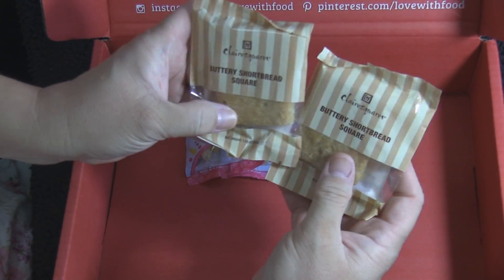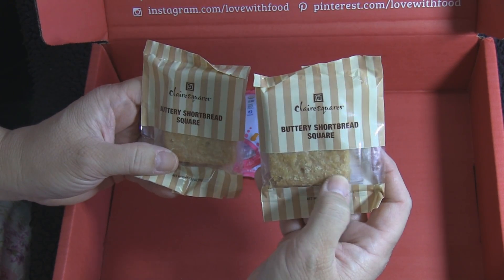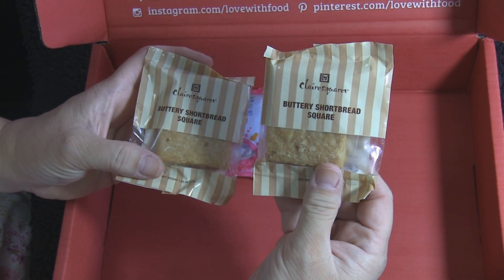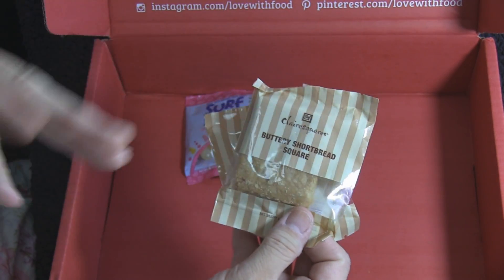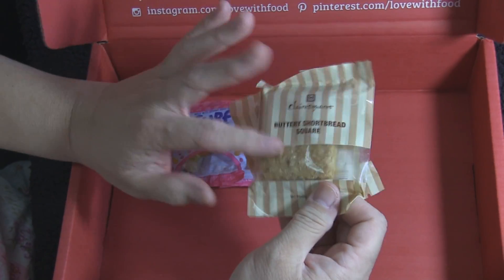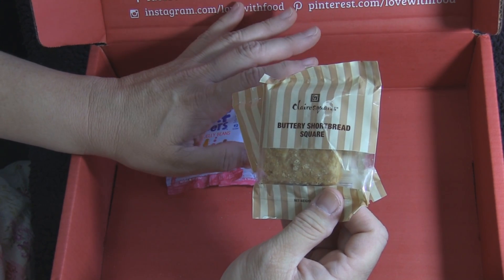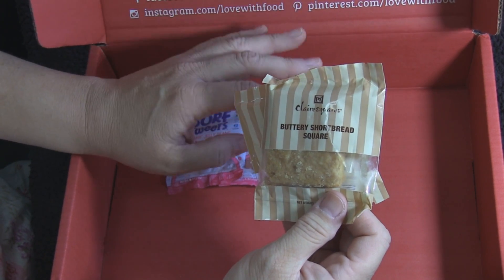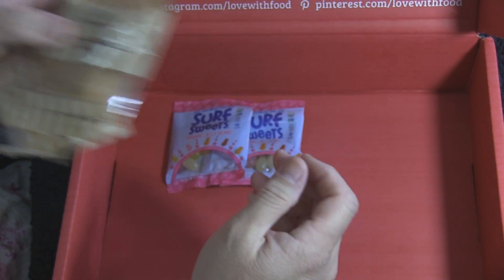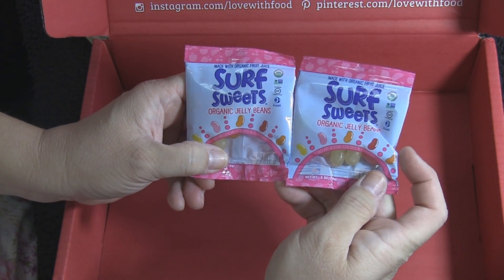Next are buttery shortbread squares. I'm thinking I'll use one of these in some kind of crumble for my microwave mug cakes. Whenever I use a subscription box item in a recipe, I always include the links back so you can find the source — like Love With Food — so you'll know when I'm using their products in my recipes.